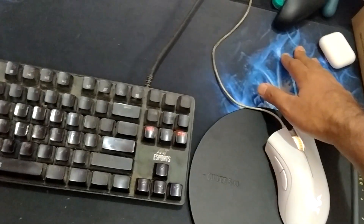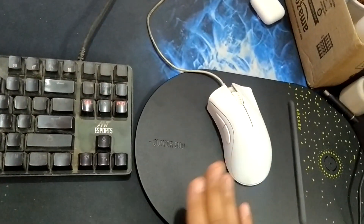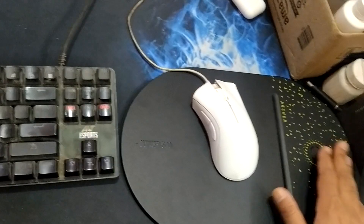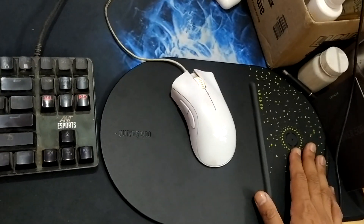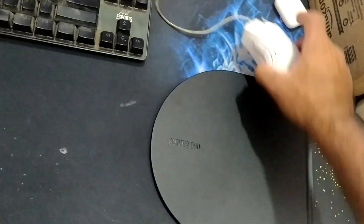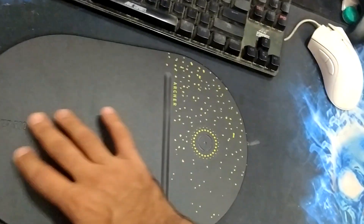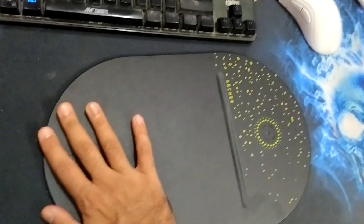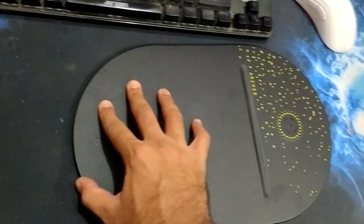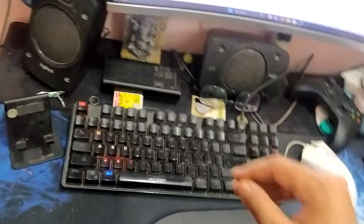If you already have a mousepad, you don't have to explicitly buy this one. Only buy it if you want wireless fast charging capability in your mousepad. The bottom part is a rubbery material, so it will stick to your table and won't move anywhere.